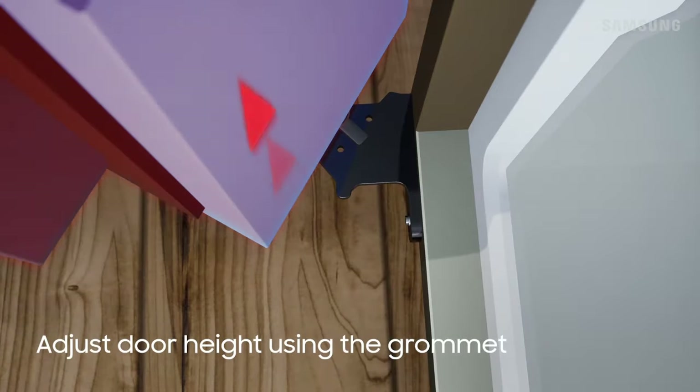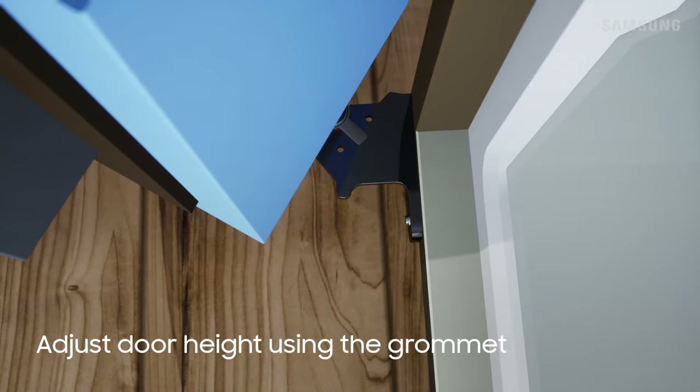Now, just lift the grommet slightly, rotate it, and insert the peg into the left or right hole to adjust.